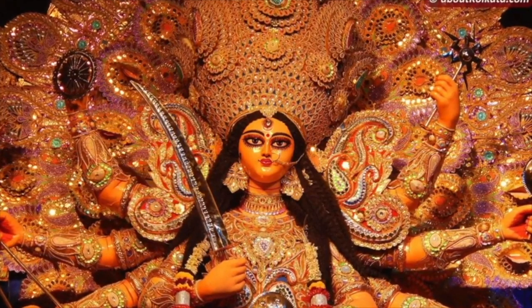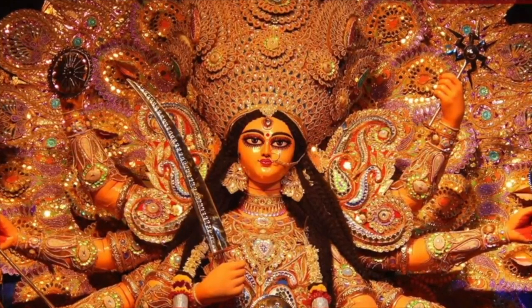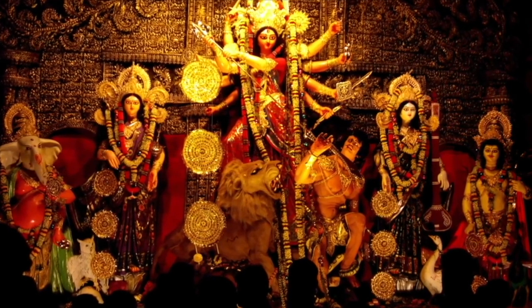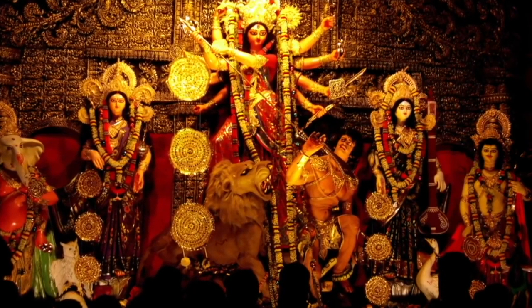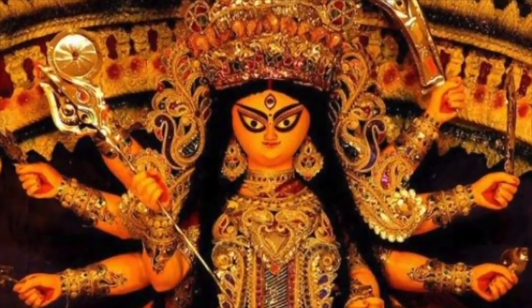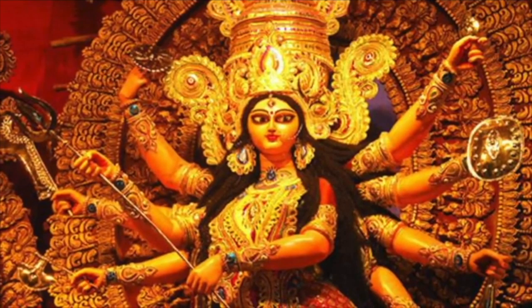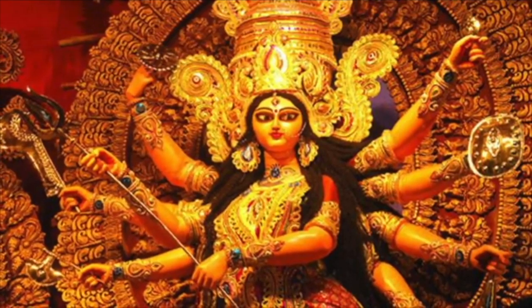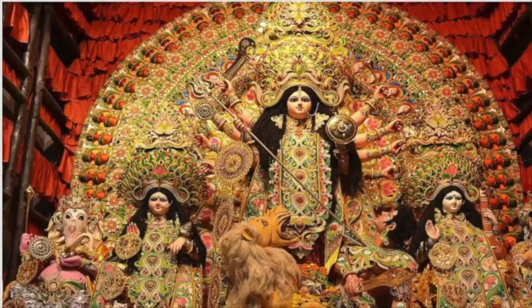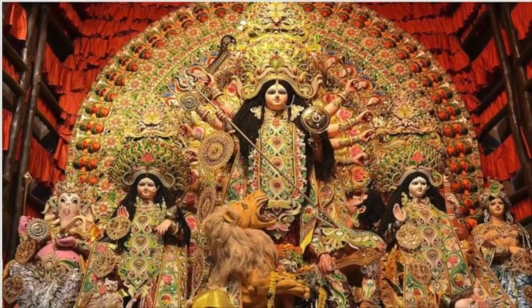जिसको कहते हैं षोडशोपचार। उसमें देवता का हर बार आवाहन होता है। जब आप त्रिपुरा की साधना करेंगे, तो इसमें सबसे पहले ध्यान रखें कि रक्त वस्त्र यानि लाल वस्त्र पहन के रहना है जब तक पूर्ण मंत्र विधान पूरा न हो जाए। हर चीज का रंग लाल होना चाहिए। पूरे साधना के दौरान मौन व्रत का पालन, धरती पर शयन, और अल्प एवं शुद्ध आहार करना होता है। एक अक्षरी मंत्र का एक लाख जाप और दस हजार हवन होता है।